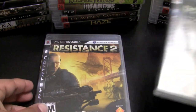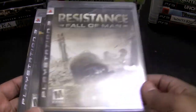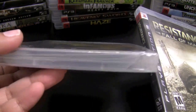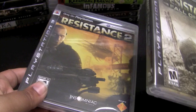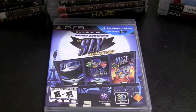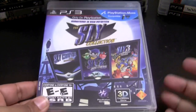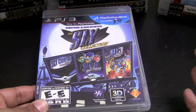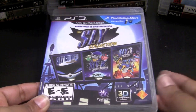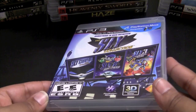Resistance: Fall of Man and Resistance 2 — I completed Resistance Fall of Man and enjoyed it, but I haven't gotten around to opening Resistance 2, which is quite a shame. The Sly Collection is such a great value — all of these HD collections really are. I absolutely adore Sly Cooper; not a lot of people talk about it, which is kind of sad. Definitely well worth it if you enjoy platformers.